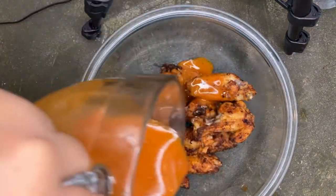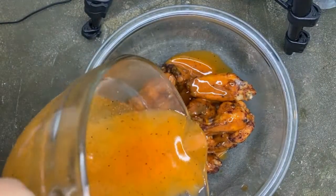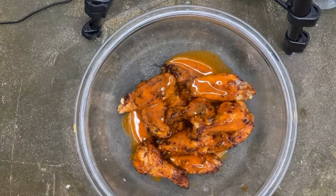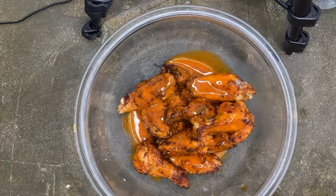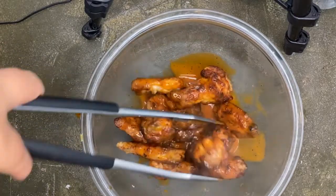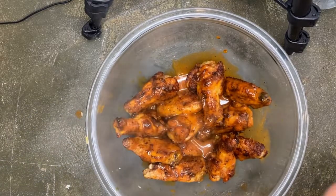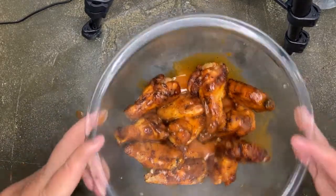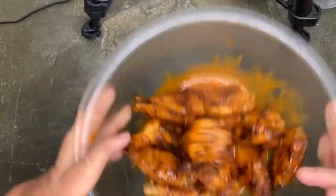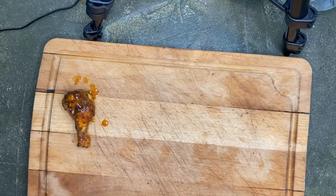Flip them and do them for about eight more minutes, then mix them up in the bowl. I like to take the tongs and just toss the wings in the sauce to get them nice and covered, then give them a good toss in the bowl.